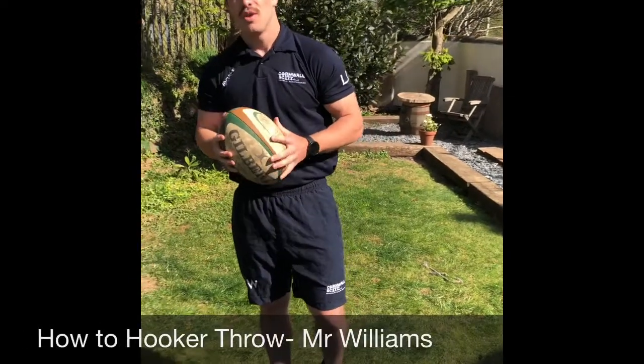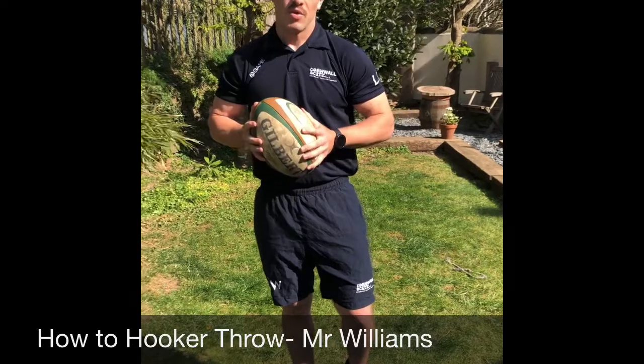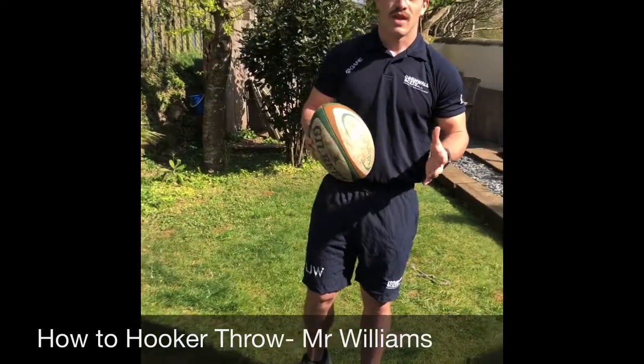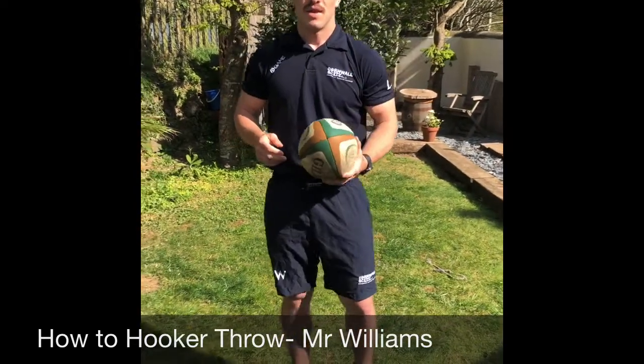Today I'm going to be going through how to throw as a hooker and also various training techniques that you can use at home so you can practice. When you come back to Rugby in September you'll be smashing out these 15m throws.